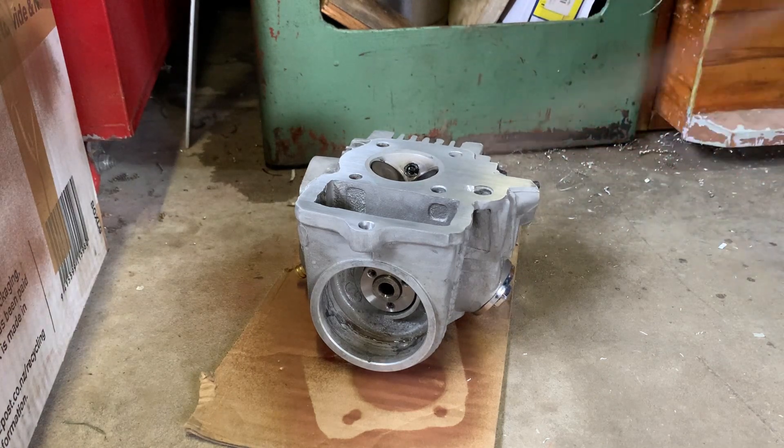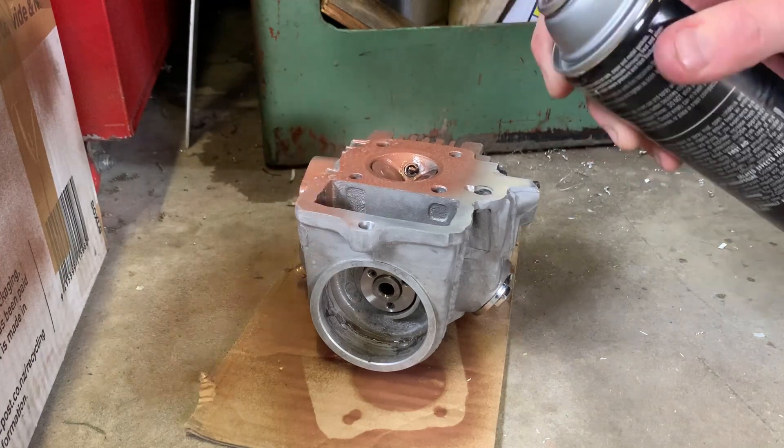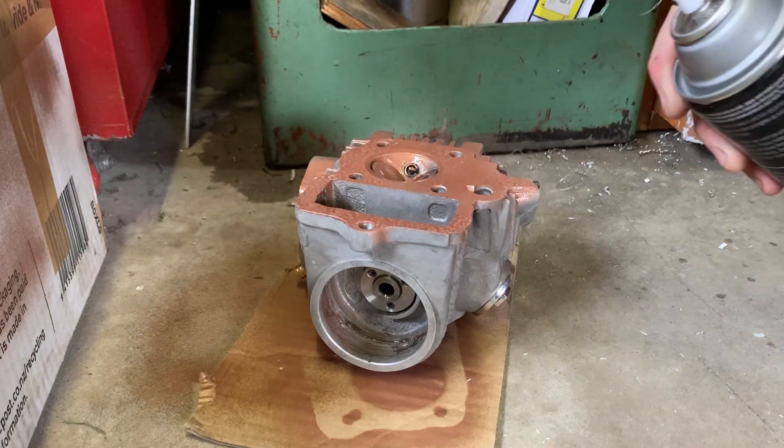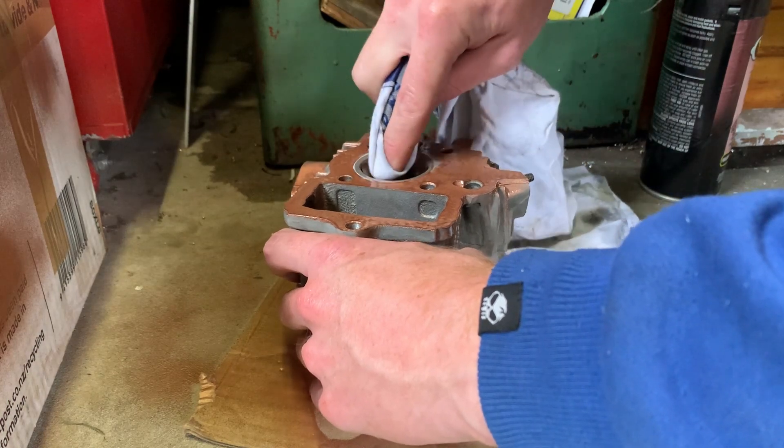In hindsight I probably should have masked up the combustion chamber and timing chain tunnel, but it wipes off pretty easily. From there it was all ready to race.